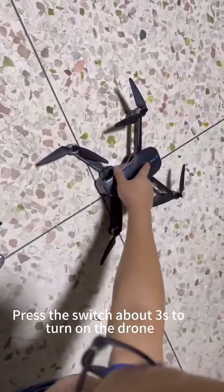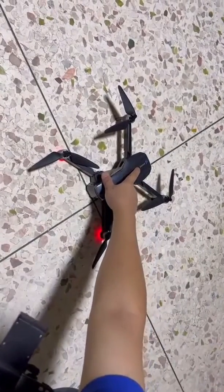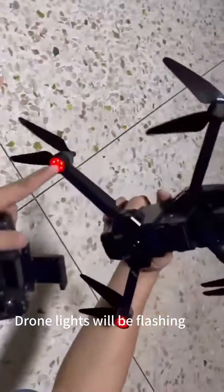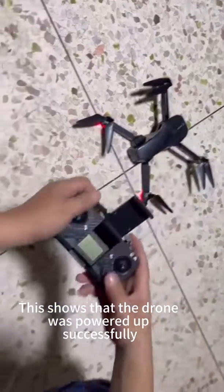Press the switch about 5 seconds to turn on the drone. Drone lights will be flashing, which shows that the drone was powered up successfully.